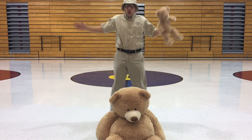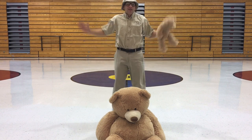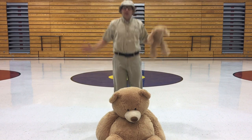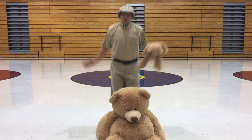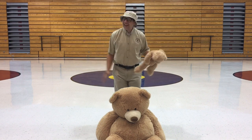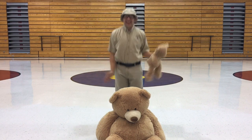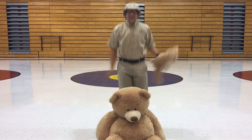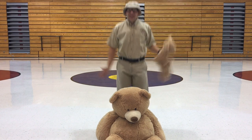Believe it or not, teddy bears love to go for jumping jacks with you every morning. After we feed our teddy bears oatmeal, they love to do jumping jacks with us — me and all the other zookeepers. That's our favorite part of the day. Keep those jumping jacks going, out and in, there you go!